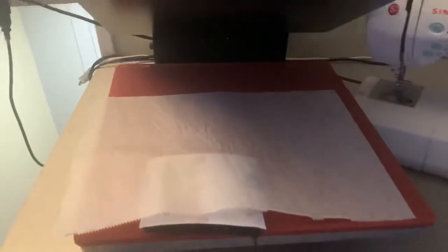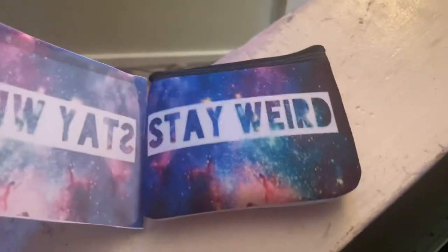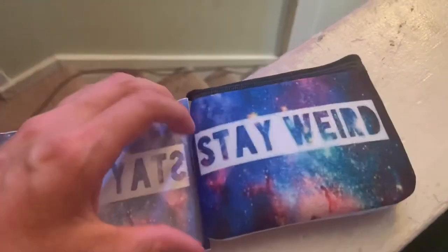After you pop it up, go ahead and remove it — it is going to be really hot so just be careful. Go ahead and remove your tape. Beautiful. I just love that galaxy look, I think it is so cool.